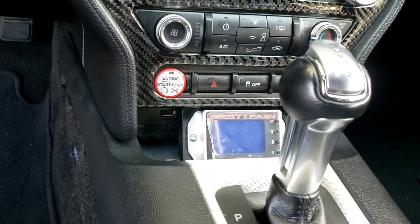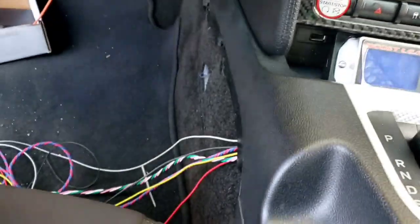I did run the wires here. I'm going to run it along this line and bring it under the carpet. Got it installed, so just going to run the wires now.